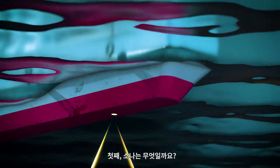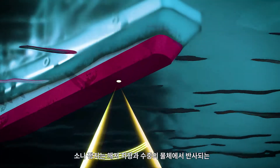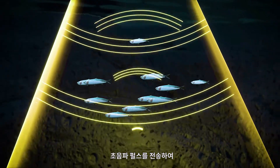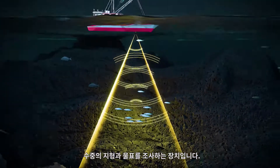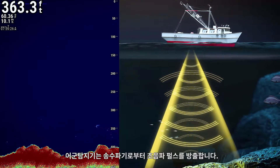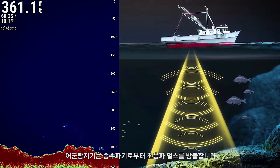First, what is sonar? Sonar devices survey underwater terrain and targets by transmitting ultrasonic pulses, which reflect off the seabed and objects in the water. A fish finder emits ultrasonic pulses from a transducer.